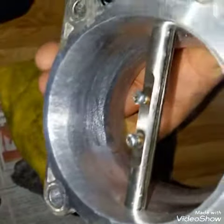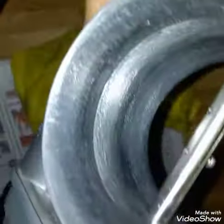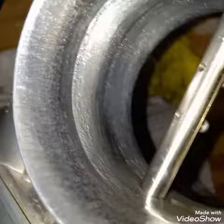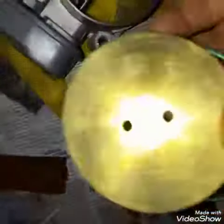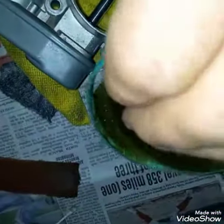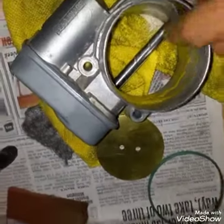Smooth it out some more, and probably polish it up a little bit. It's almost done here — that's as much as I'm going to do on this one. Still got some scars there. I'm going to put it together and see if it works. I might polish it some more, but I think that's about as much polishing as I'm going to do on this one. Clean this stuff up and put it together, see how it works.